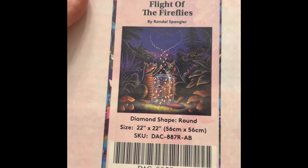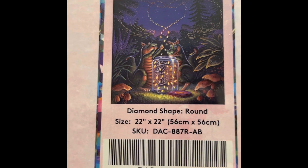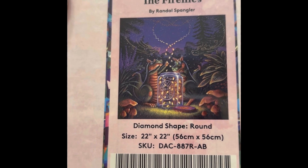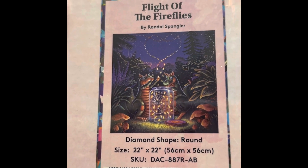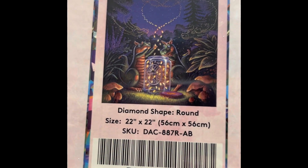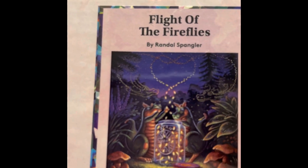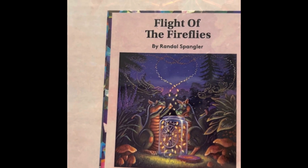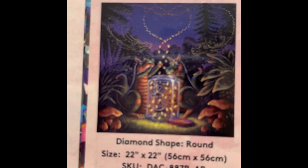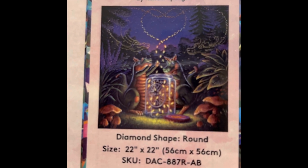Another Randall Spangler — Flight of the Fireflies. It's $49.99, 22 by 22 inch round drill, 40 colors with one AB and one iridescent, diamond count of 39,205, and it is in stock.